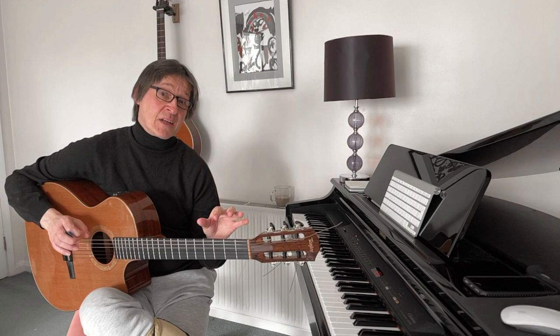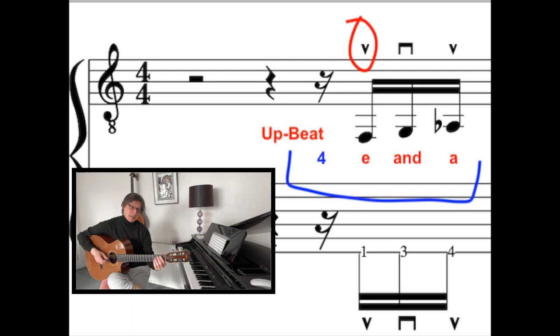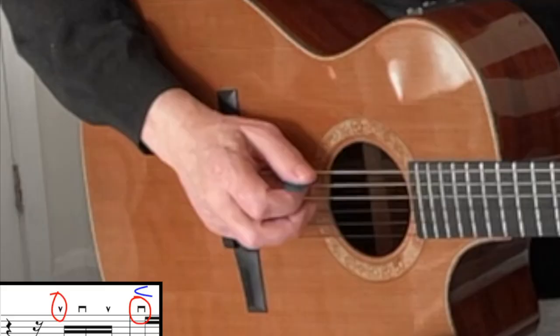This line employs fragments of John McLaughlin's improvising technique. To begin with, we will start with an upbeat with an upstroke, so that when we land on the first bar it will start on a downstroke.